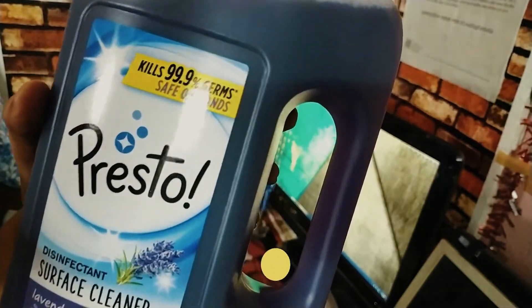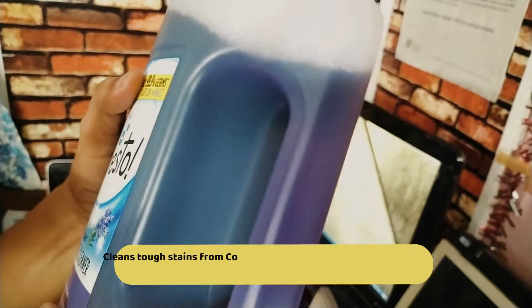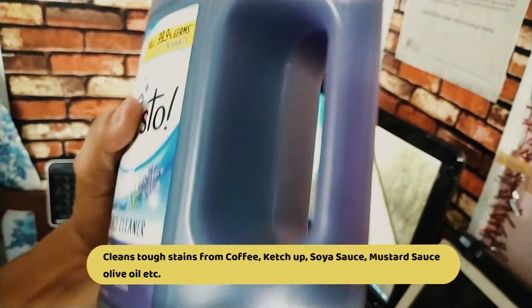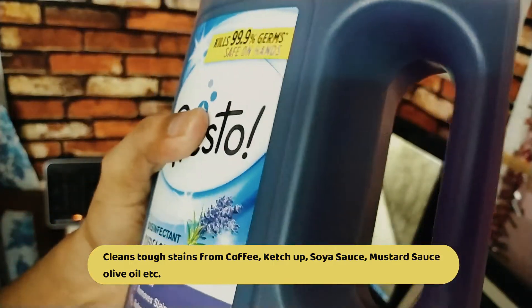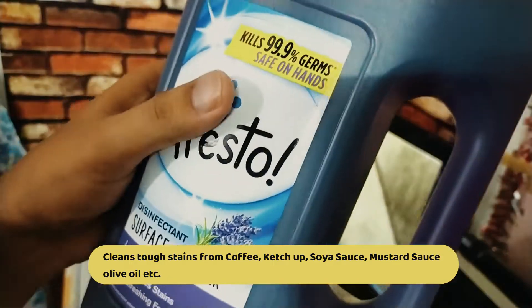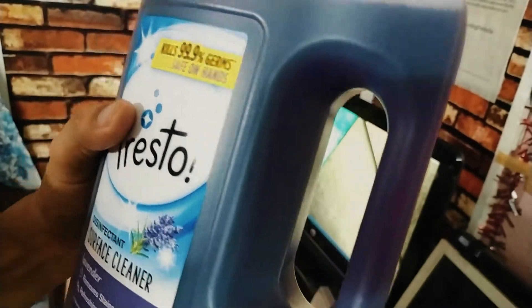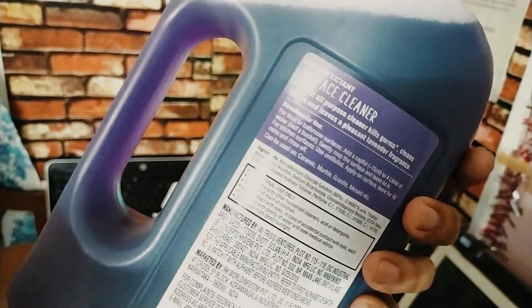You can use it on stains like coffee, ketchup, milk, soy sauce. It kills 99.9% of germs.